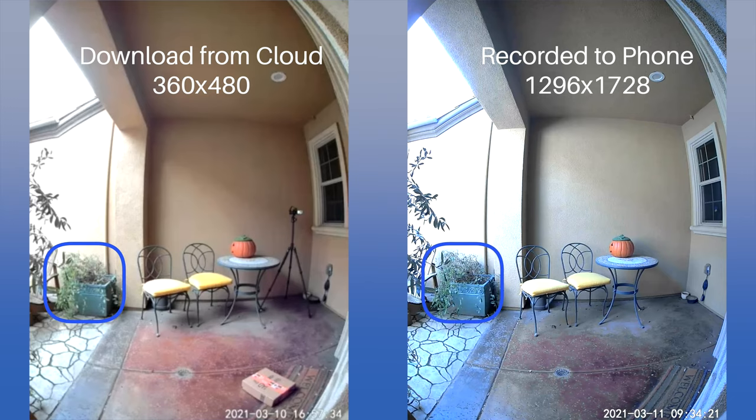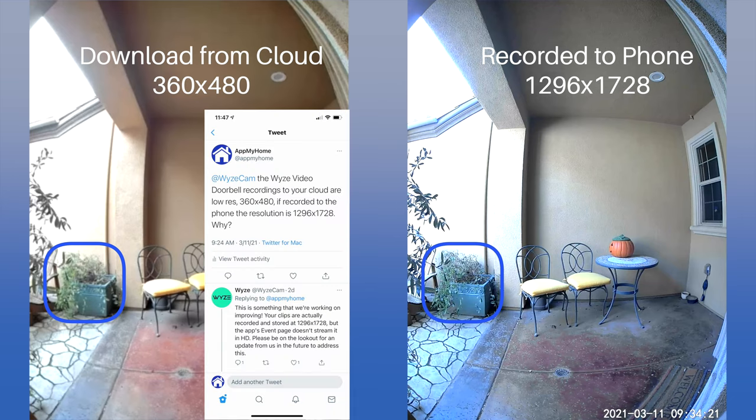We tested recording the doorbell video to the iPhone camera roll, as well as downloading the captured videos that Wyze records to the cloud. The picture downloaded from the cloud is not as clear — the image recorded to the iPhone is 1296 by 1728, while the downloaded cloud image is only 360 by 480. We asked Wyze about this, and they stated via Twitter: 'Your clips are actually recorded and stored at 1296 by 1728, but the app's event page doesn't stream it in HD. Please be on the lookout for an update from us in the future to address this.'